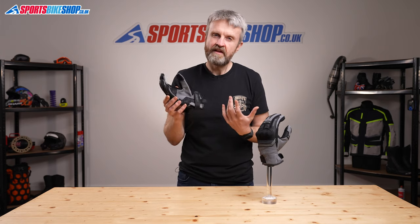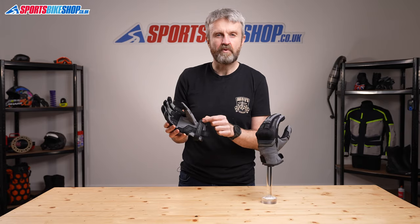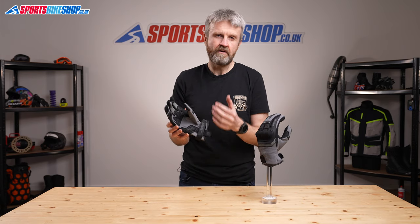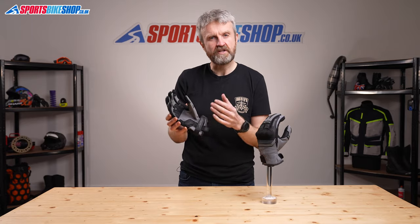Because these are short gloves they rely on a wrist restraint only to keep them on your hand, but that's not really a problem as this is the strap that does most of the work on any glove in terms of keeping it on your hands. This one has a strong wraparound restraint and it's got a really good close fit if that's what you need.